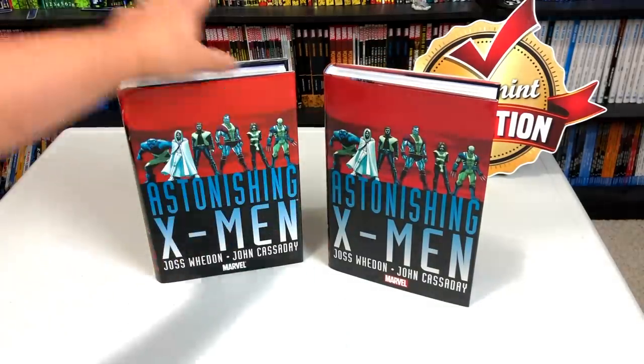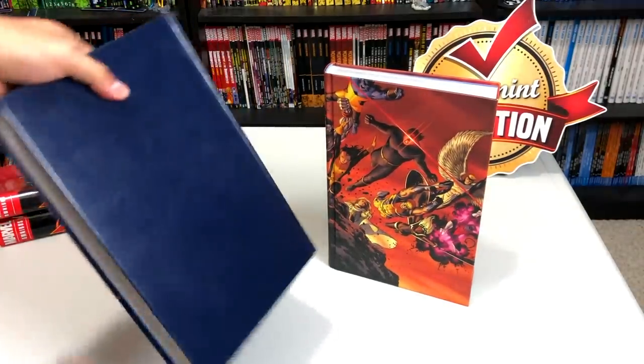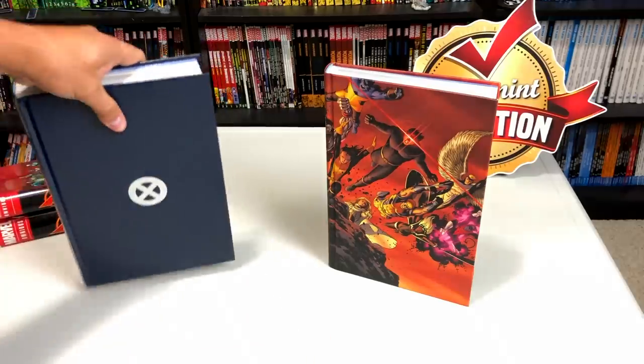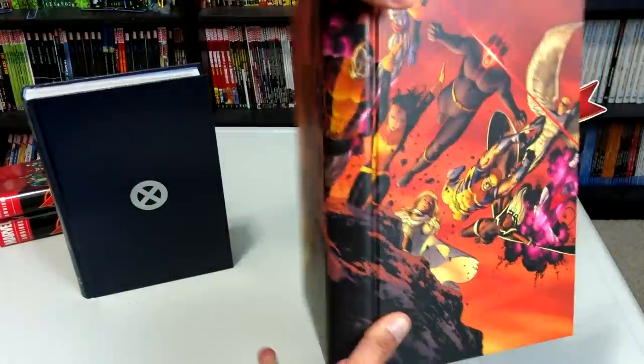Let's look at it under the dust jacket. The original one has this kind of fake leather look to it and the big silver X right there — Astonishing X-Men. The new printing has this amazing image of, I believe, Giant Size X-Men number one, where the story wrapped up.